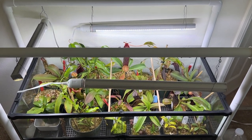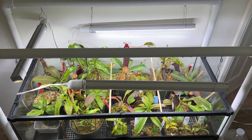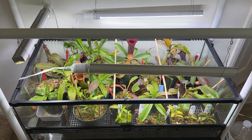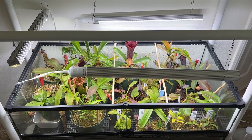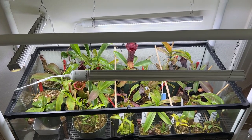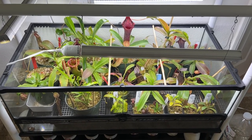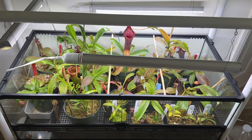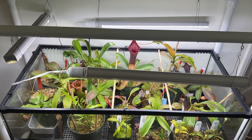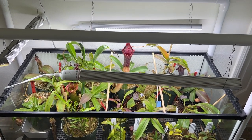Hey guys, welcome back to Indoor Carnivores. It's been a few months since my last update video. I have moved since then and gotten a few new plants, repotted a few, and quite a few have grown significantly because of warmer weather. I did move states — I'm now in the San Diego area, which is a more hospitable climate, though they're still staying indoors.